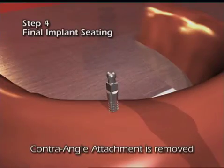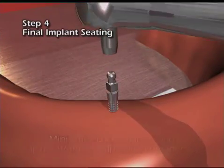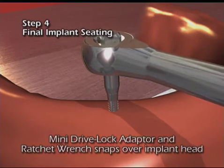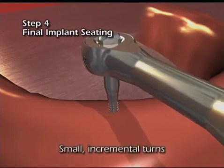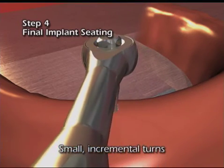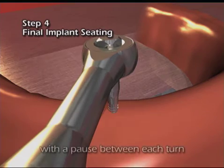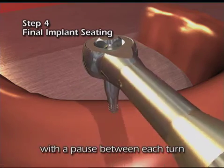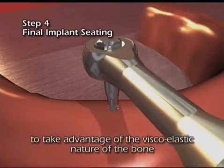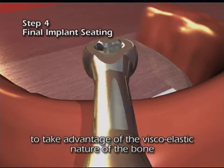The contra angle attachment is removed. The mini drive lock adapter and ratchet wrench snaps over the implant head. Small incremental turns with a pause between each turn to take advantage of the viscoelastic nature of the bone.